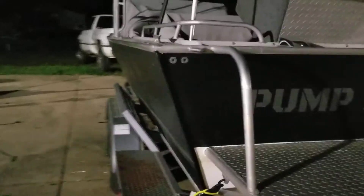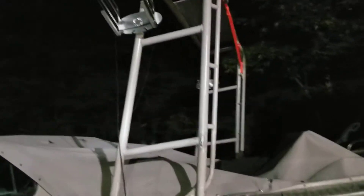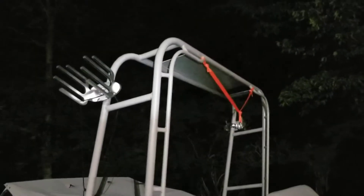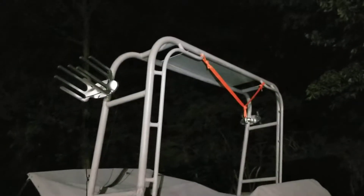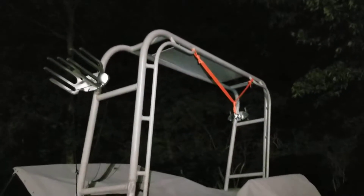I actually bought this boat last year, it was in the fall. We managed to take it out a couple times. It's a 1997 Jet Craft. This one in particular was an old patrol boat in Oklahoma — Oklahoma State Patrol.